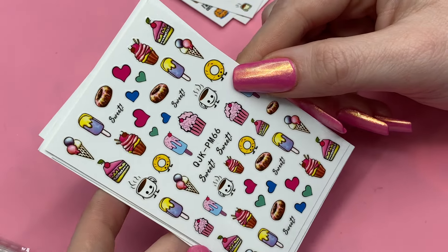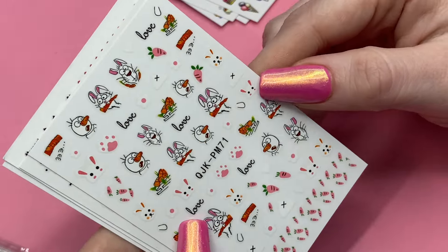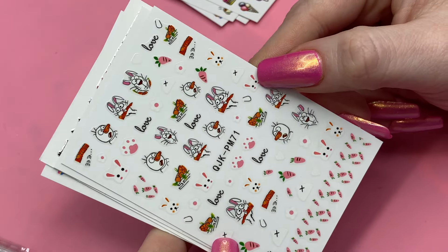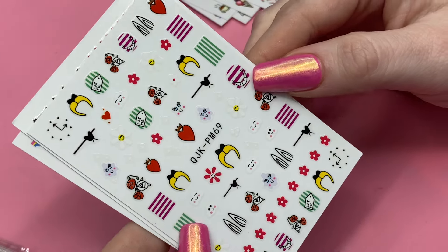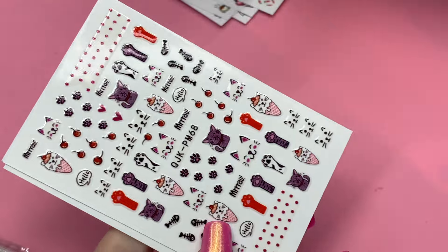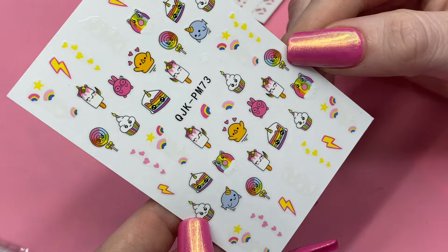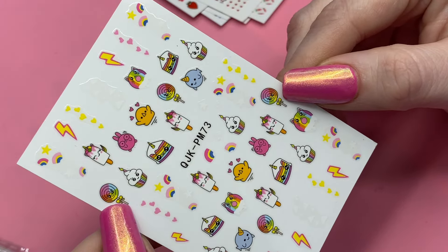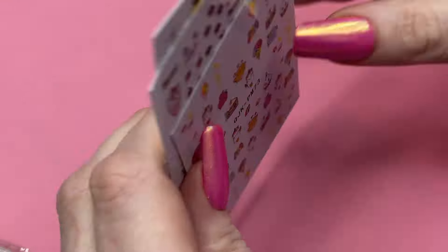Then we got these ice cream ones, this snowman — that is so fun. We got this Alice-inspired sheet, some more cats, and this rainbowy type sheet. I really love that colorful lollipop. These I know I got from Temu for sure.